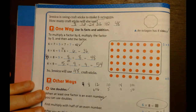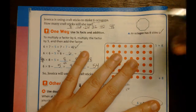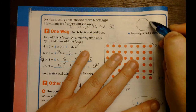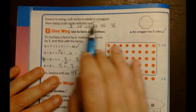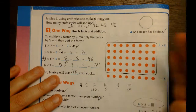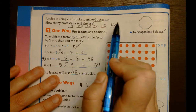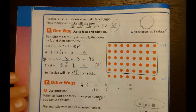We have Jessica and she's using craft sticks. She wants to make six octagons - an octagon is like a stop sign. Let me double-check: 1, 2, 3, 4, 5, 6, 7, 8 - yes, eight sides. We need six of those. I could draw it out but I don't want to draw six of them, so I'm just going to skip count instead: octagon 1, octagon 2, octagon 3, octagon 4, octagon 5, octagon 6. So I know my answer is 48.